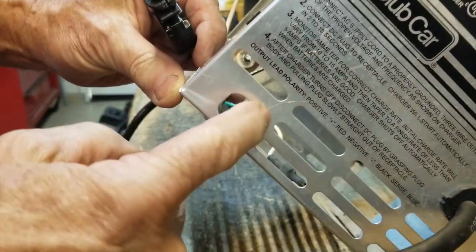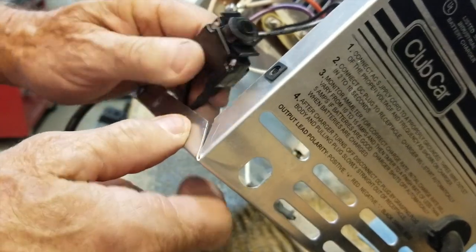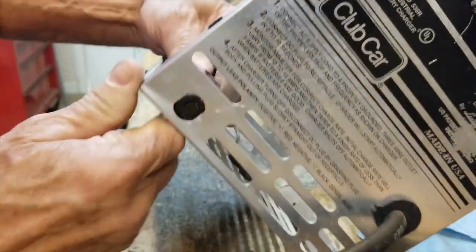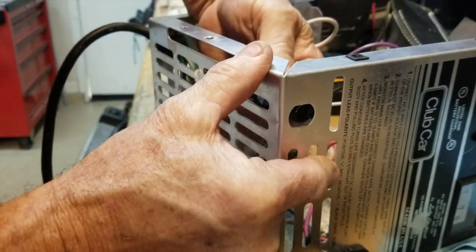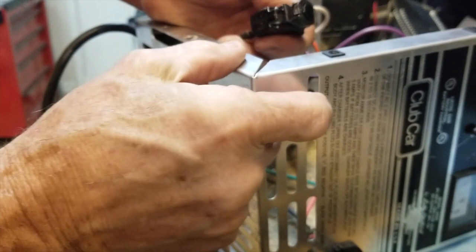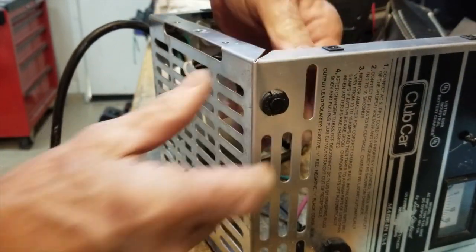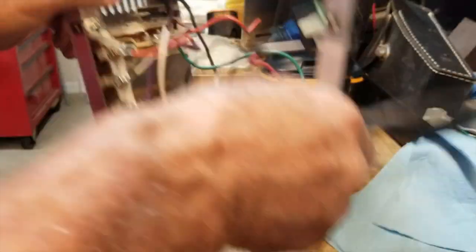This type goes in from the front; the other one goes in from the back. You just line it up in the hole and push — boom, it's in. That's as easy as it is to replace the circuit breaker.